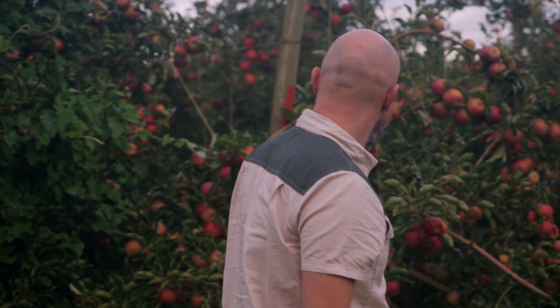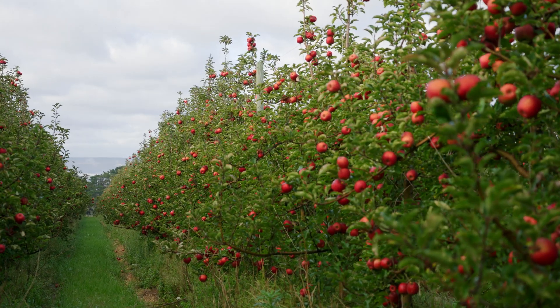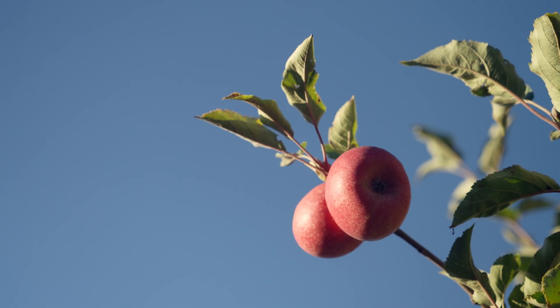But what if there was a solution that could take the guesswork out of your crop forecast? Imagine having access to real-time data and analytics that could give you an accurate picture of your crops weeks before harvest.